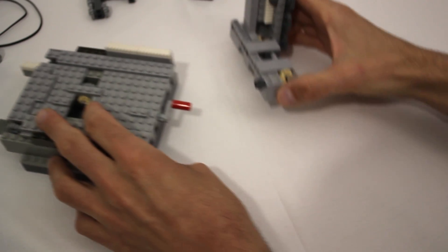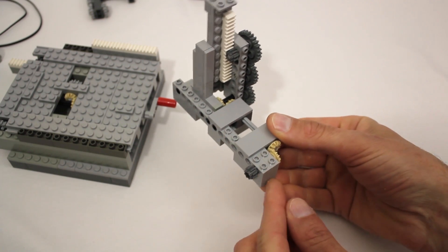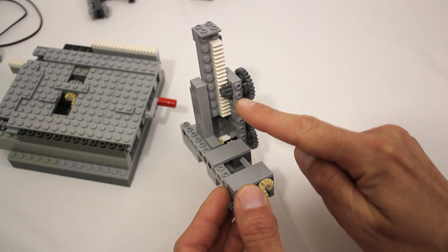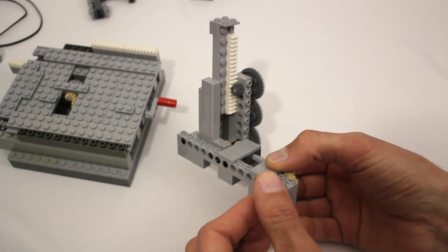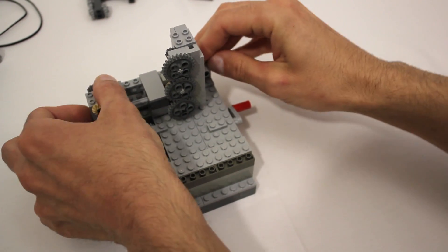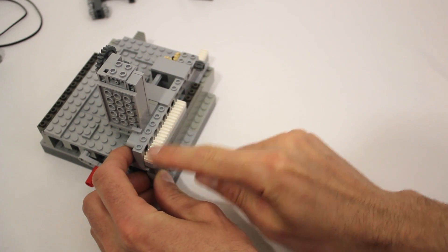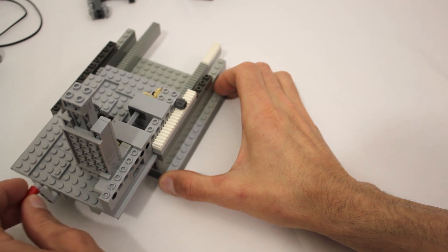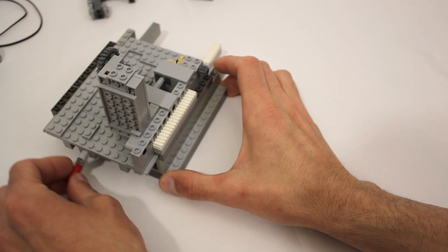Next up we'll take a look at the light post. This component actually has its own drive system which translates the rotation of this drive gear one-to-one to this gear, which raises and lowers the light post via this gear rack. When we add this to the platform, we see that the drive gear meshes with a separate gear rack — but because it doesn't actually get there until the platform is partially emerged, the light won't start rising until it has cleared the side of the head.